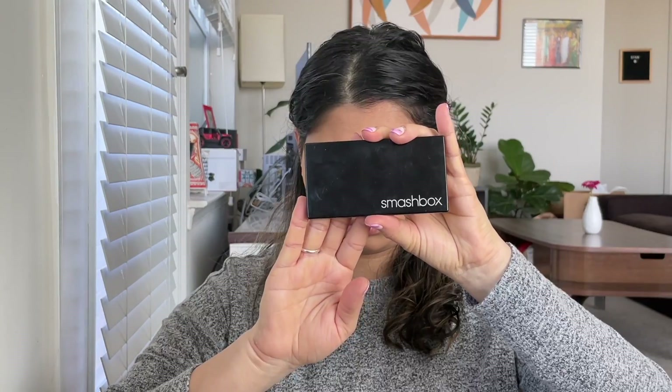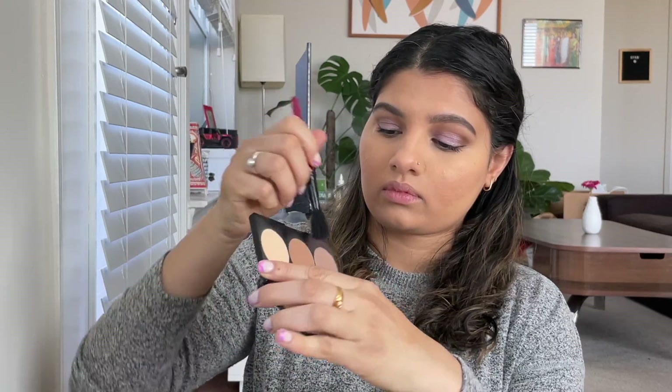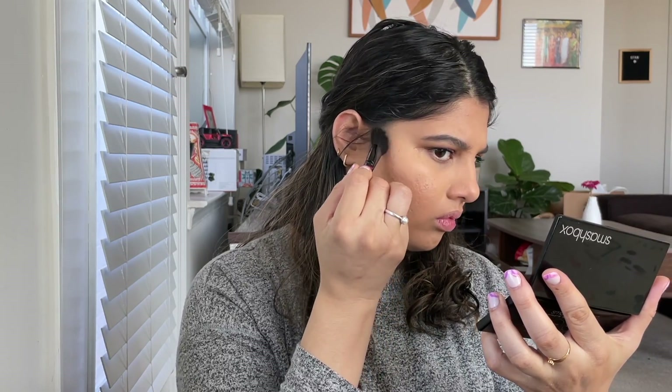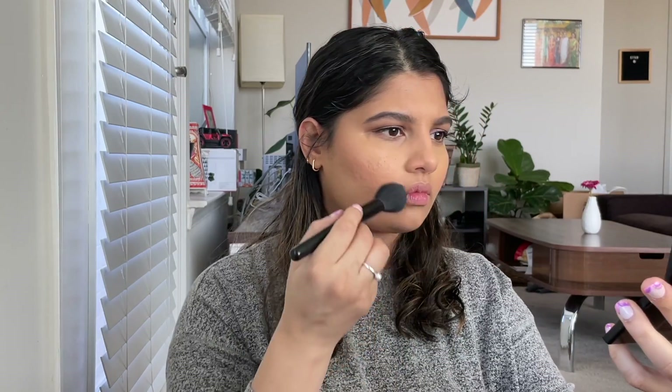I'm going to take the Smashbox contour palette. I'm taking the contour shade and the bronzer shade, mixing these two together to get an in-between color and going in on the cheeks. I did change up the brush because the Smashbox brush was shedding like anything.